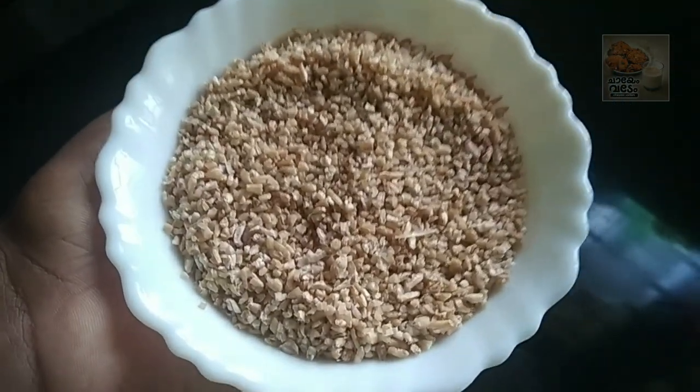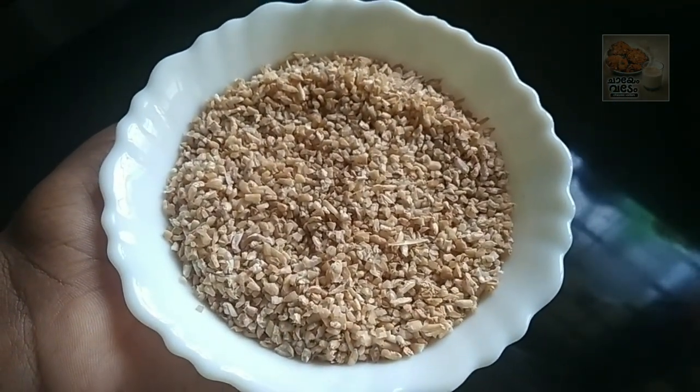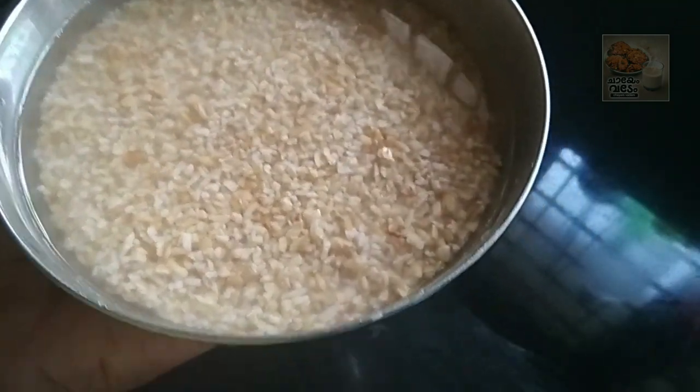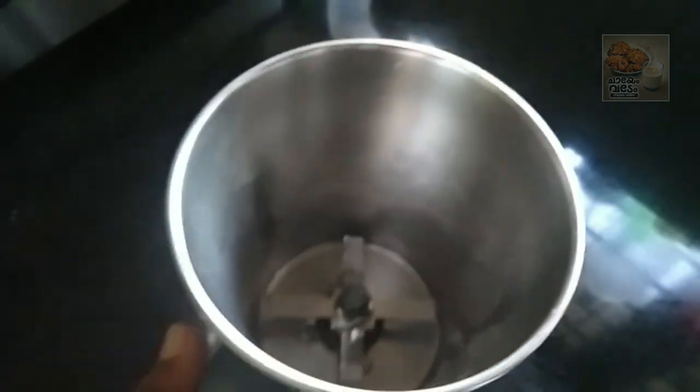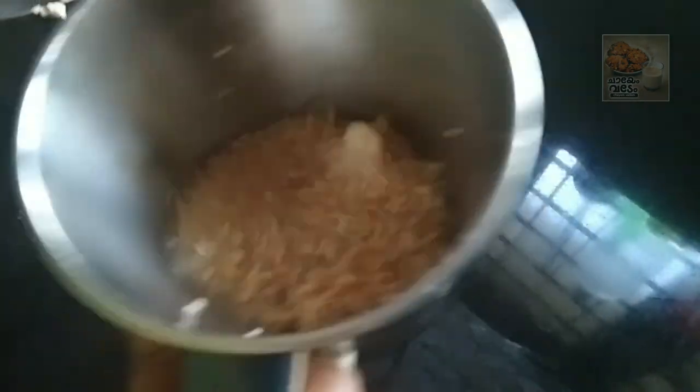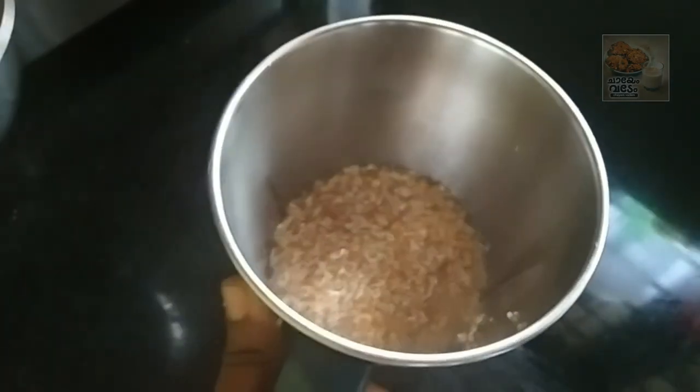I am going to put a little bit of water in this bowl. I am going to put a lot of water in this bowl, and it will have 4 cups.